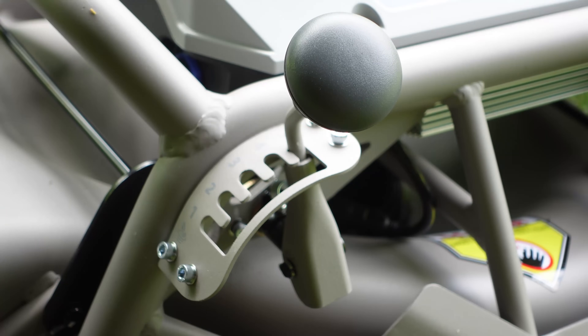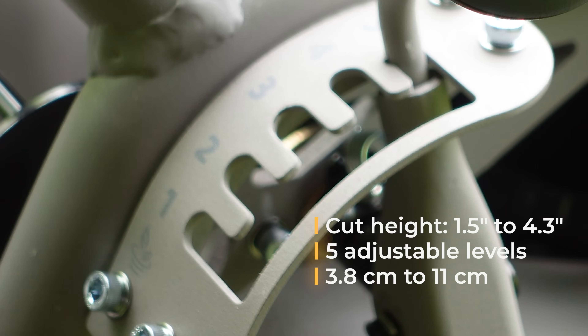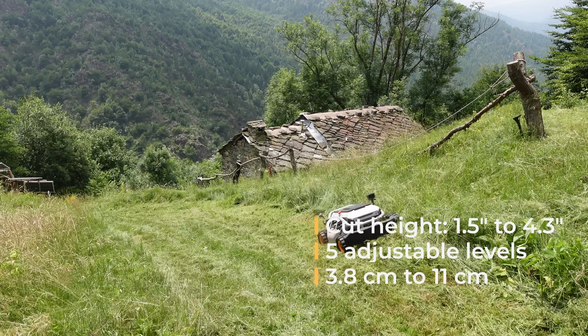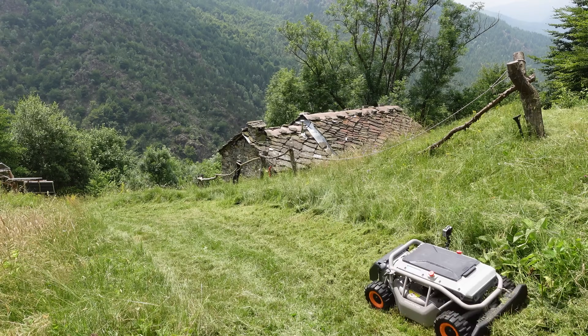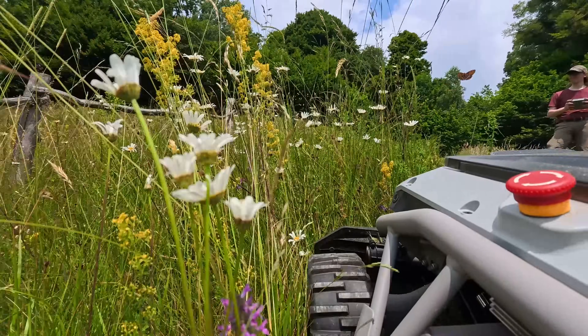Cutting height is adjustable in 5 steps, from 1.5 to 4.3 inches. It can handle grass up to 17 inches tall — that's about 43 cm.